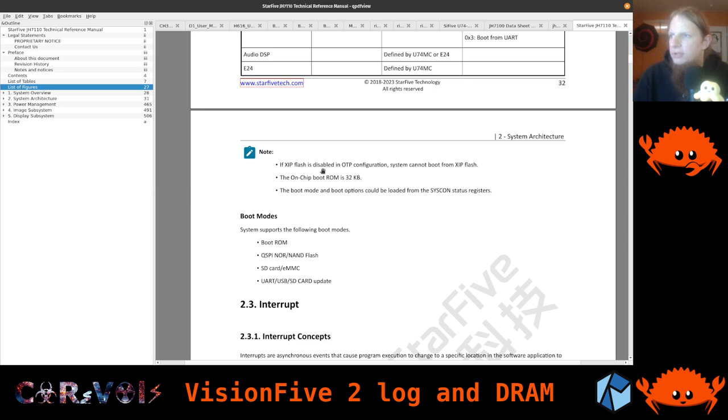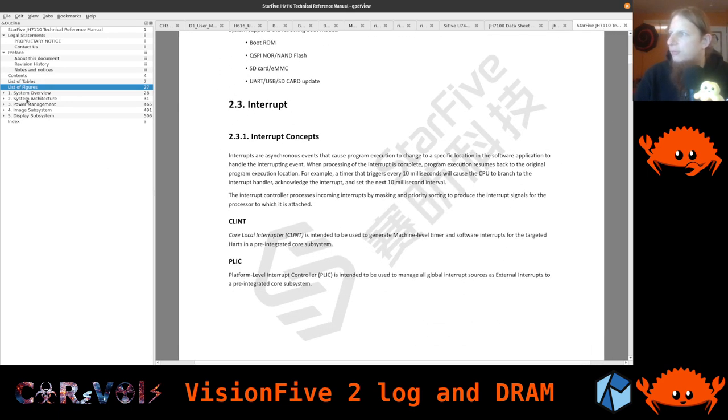There's a note: if XIP flash (execute-in-place) is disabled in OTP configuration — OTP is one-time programmable, fuses you can set irreversibly — you can fully disable booting from flash executed in place. The on-chip boot ROM is 32K, as we also saw in the memory map. We skip the clock and reset section because we just continue from what the boot ROM set up for us — it already configured the UART, so we just take over that configuration. But if we ever boot from flash directly, we might need to deal with this, and we can use the UBoot fork as a reference.